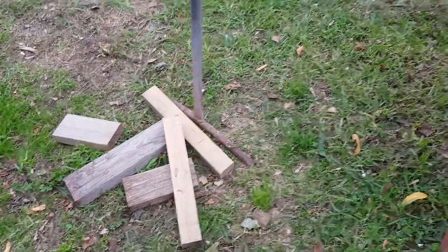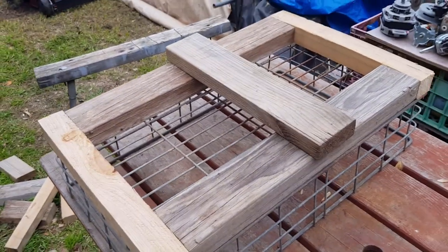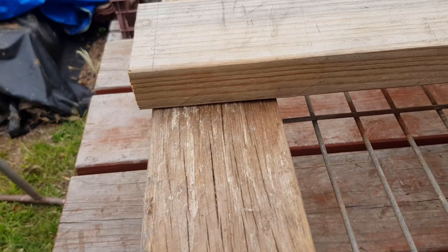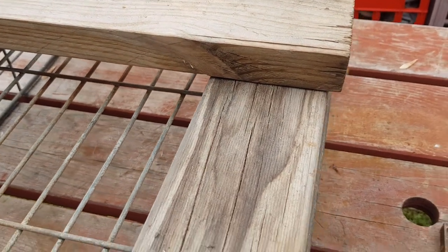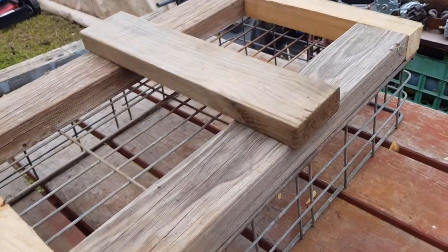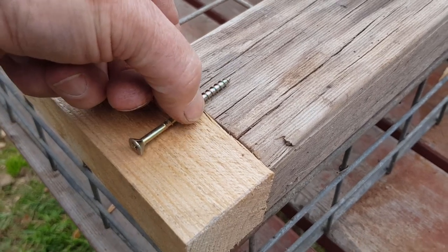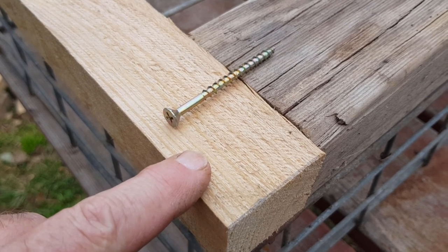I've cut all the timber to length and assembled the frame loosely on top of the crate. The centerpiece where I'm going to mount the wheels I've left overhanging just a little bit on each side so the wheels don't rub against the sides of the crate. Now you could nail this frame together, but I'm going to screw it. The only screws I found were probably just a little bit short, so I'm going to get a larger drill bit and drill in half an inch or so.